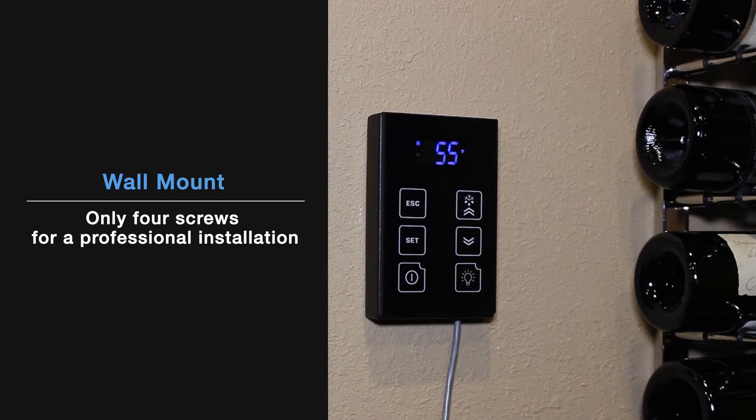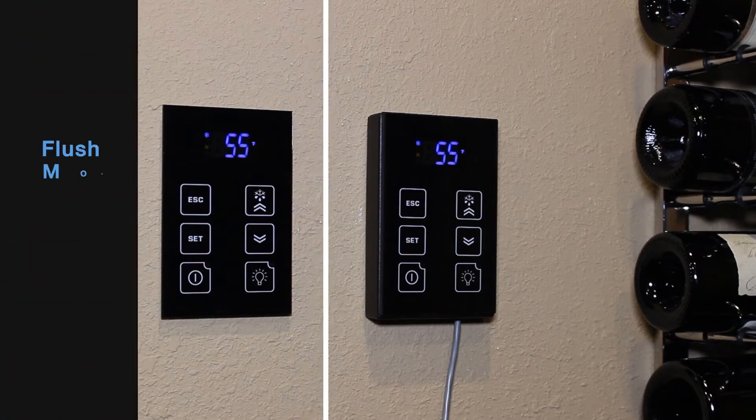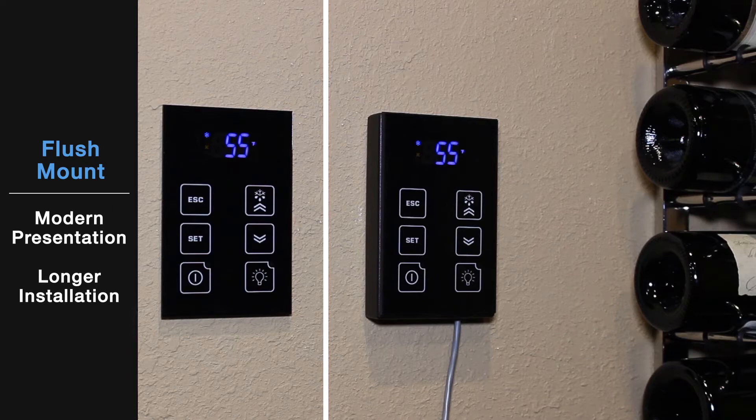The wall mount bracket only requires four screws for a professional-looking installation. If you like a more integrated look, choose the flush mount bracket. There's a bit more to the installation, but the result is a very contemporary, polished presentation.